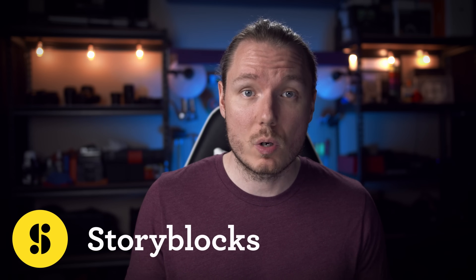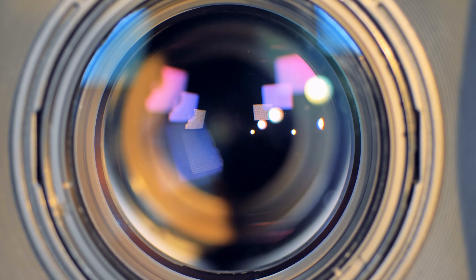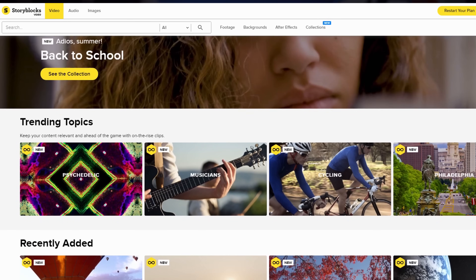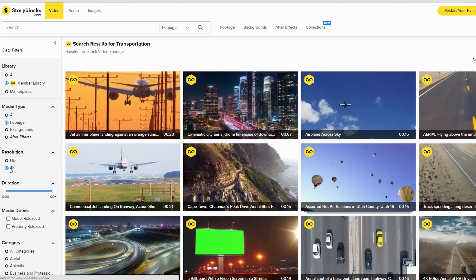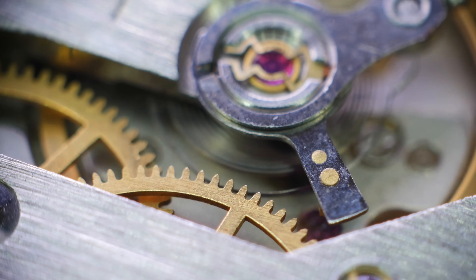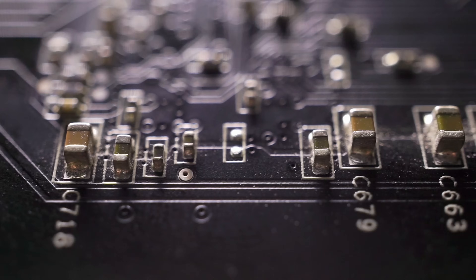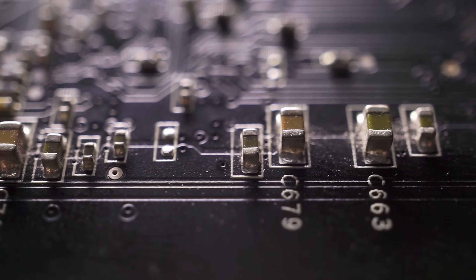If you're a big fan of how macro video looks but don't really have the lenses or the patience for it, then I highly recommend you check out today's sponsor, Storyblocks, because they have a rather impressive collection of macro stock footage. The interface is fantastic and it's a subscription model with a reasonable yearly fee that gives you access to unlimited downloads, including 4K footage. The clips are royalty-free for personal and commercial use, so check out Storyblocks using the link in the description below.